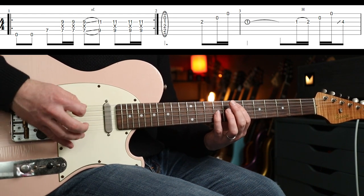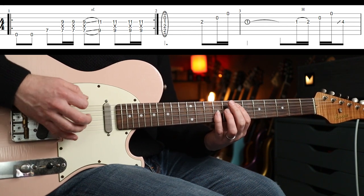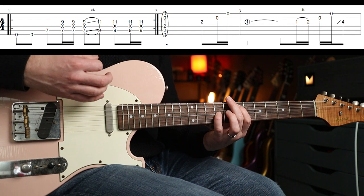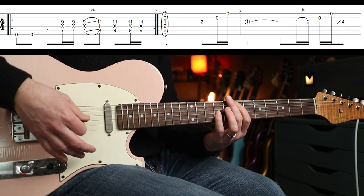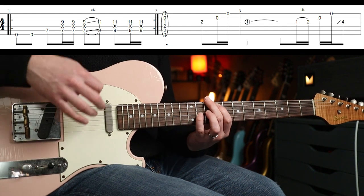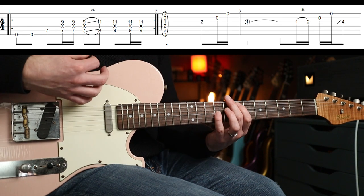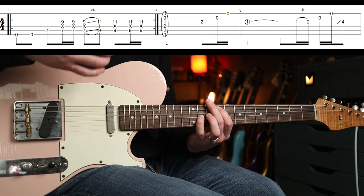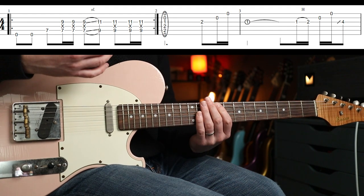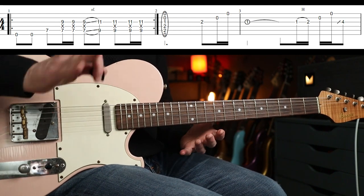You don't play the full octave — you just sort of catch that seventh note there. Then you've got two full down-up strokes, then you hit it again and slide up two frets, then you play down, down, up — like that. Pretty straightforward. That goes round and round and also formulates part of the verse riff.